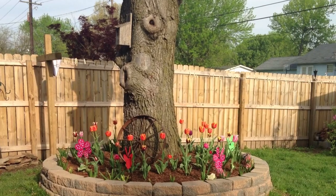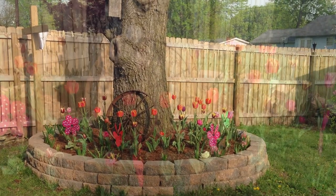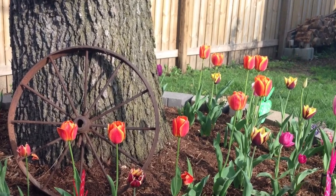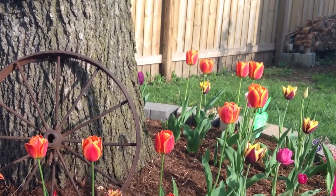Here is our tree the following spring with the flowers in full bloom. This project made my ugly tree look beautiful and it also made my backyard smell so good with the flowers.